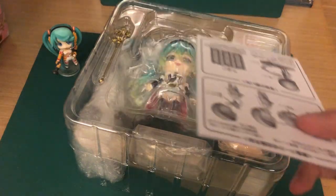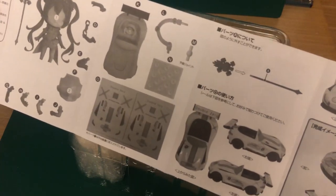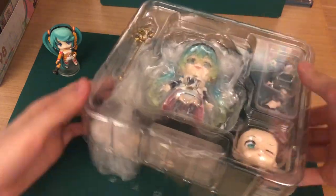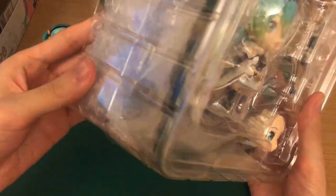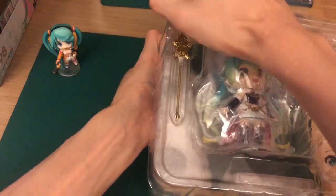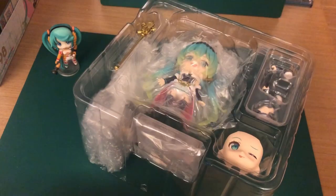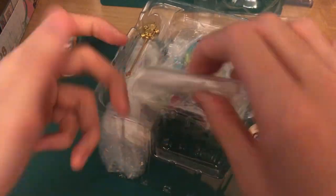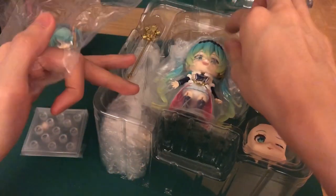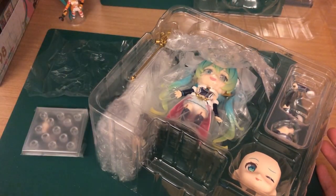Here is the Racing Miku in her blister, and here is the little booklet that you get to see what parts she's supposed to come with. Her race car is bubble wrapped in the back here. That's the thing with most of the packaging for Nendoroids nowadays — since the boxes are smaller, they have to find ways to make things more compact, so a lot of stuff gets shoved in the back, making it harder for you to inspect for any paint issues.